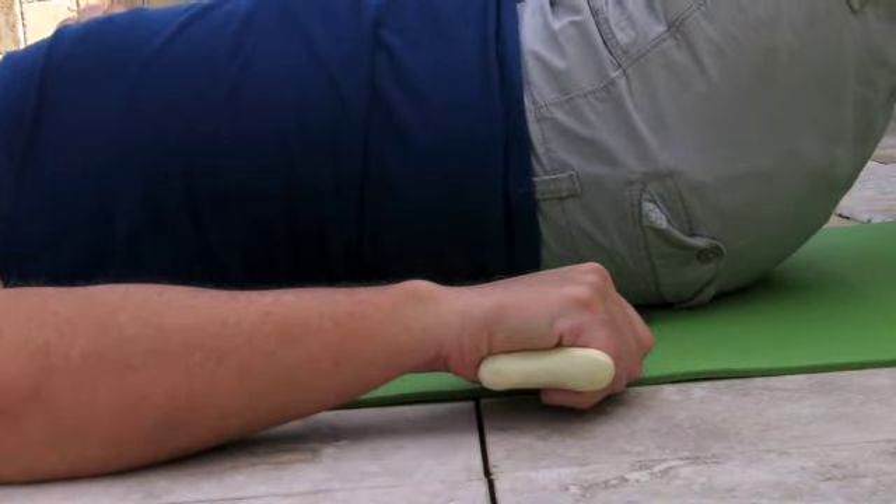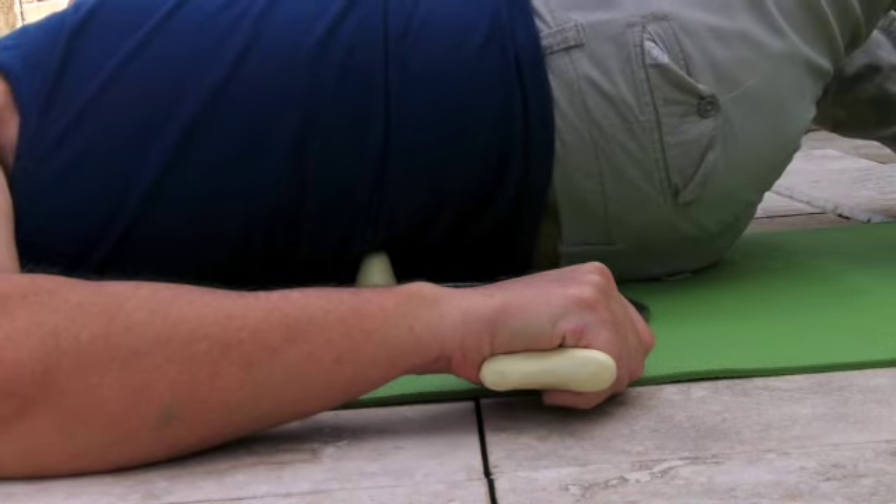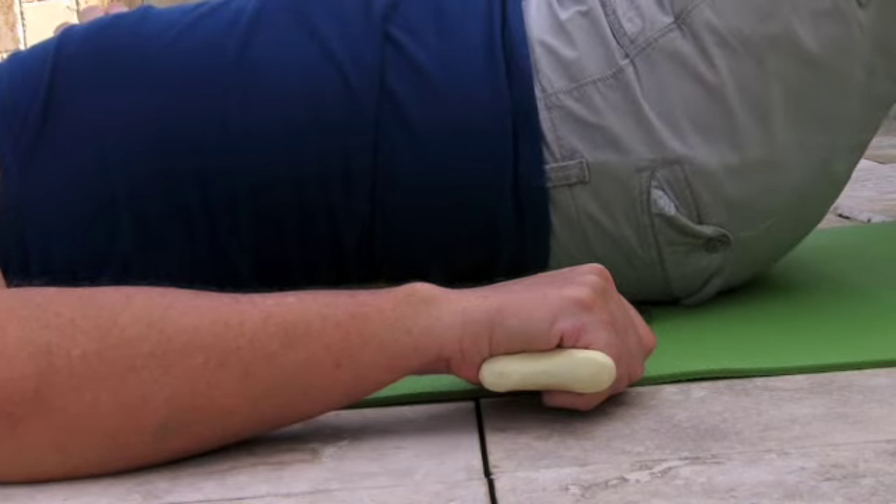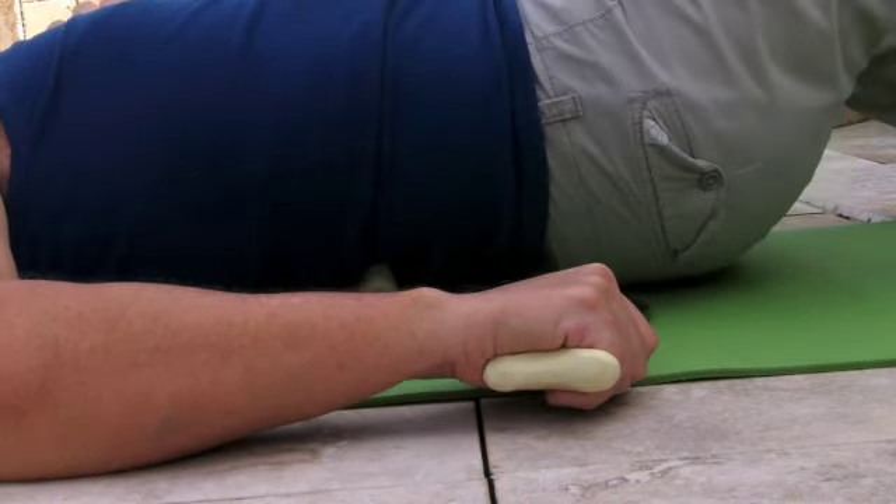I can keep more of my weight up on my side if I want a more gentle treatment, and I can lay right down flat if I want a more aggressive treatment.